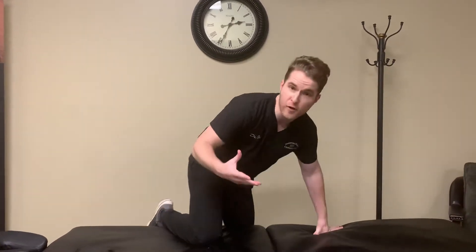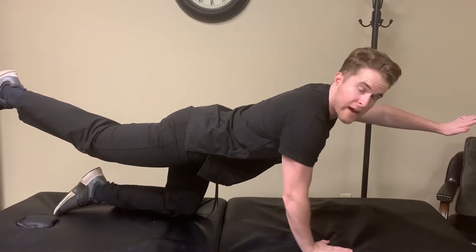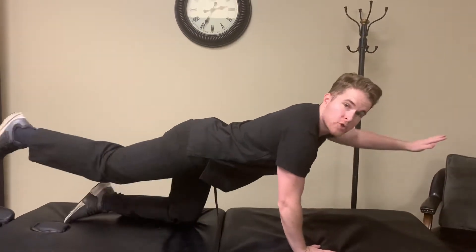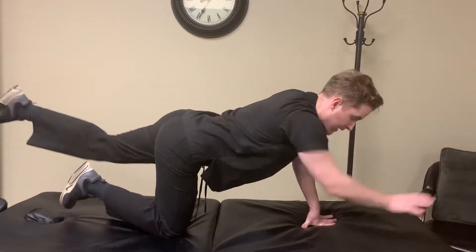This is the cross crawl or the bird dog. All we're going to do is get on all fours and raise the opposite arm and opposite leg. We'll hold for five seconds, come back down. We'll do that ten times, then switch to the other side — hold for five seconds and come back down.